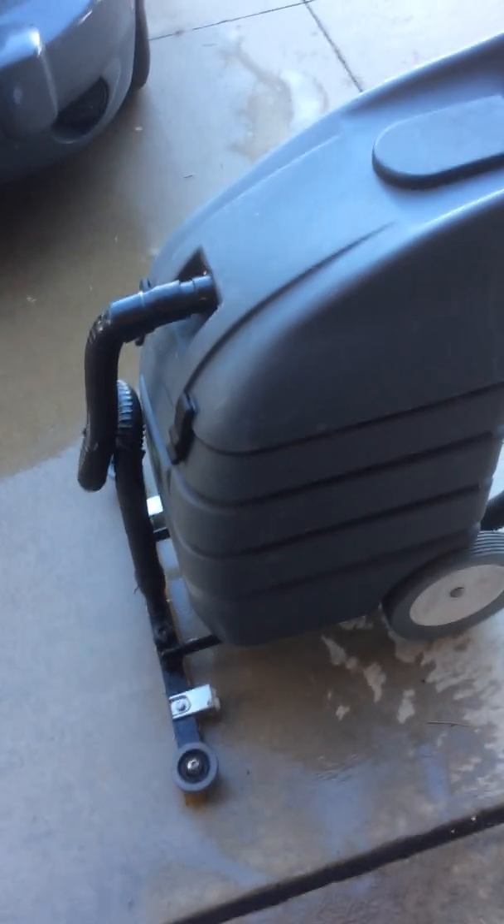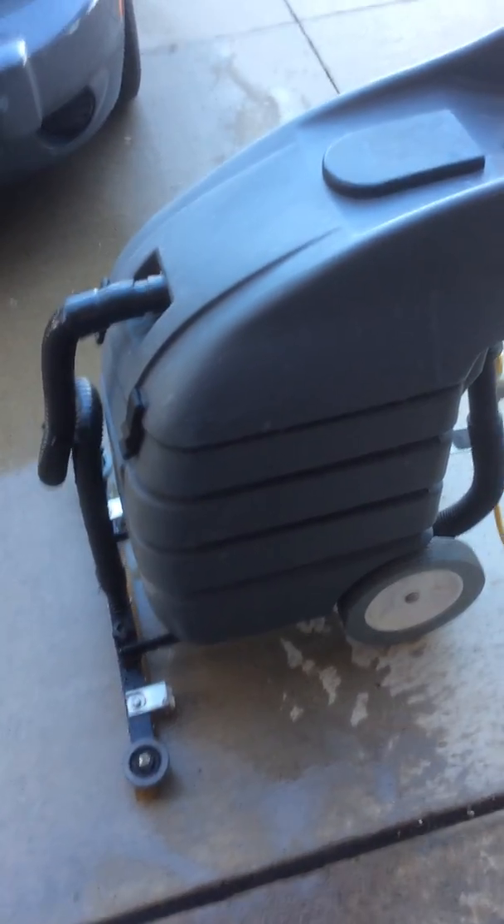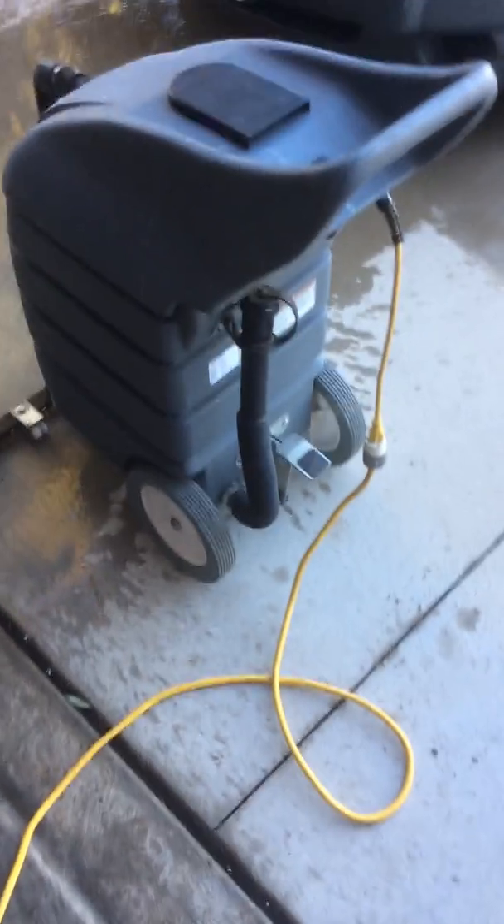It's got a removable top so you can empty or add anything to it. But it's also got a drain out the bottom — this just drops down and you undo the drain.